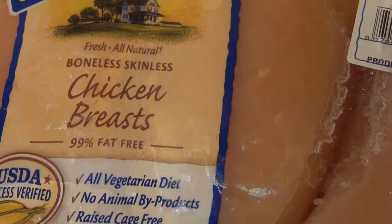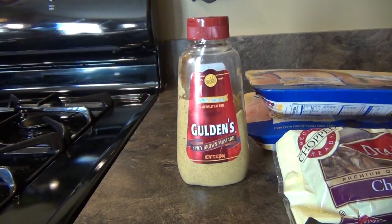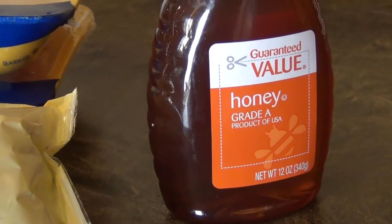This is going to be a pecan crusted chicken. It's really simple, it's only four ingredients. We have the chicken breast, we have a little bit of spiced mustard, we have chopped pecans, and we're going to add a little bit of honey to it. So it's just four ingredients, real simple, and I'm going to get all this stuff ready and we're going to get started.